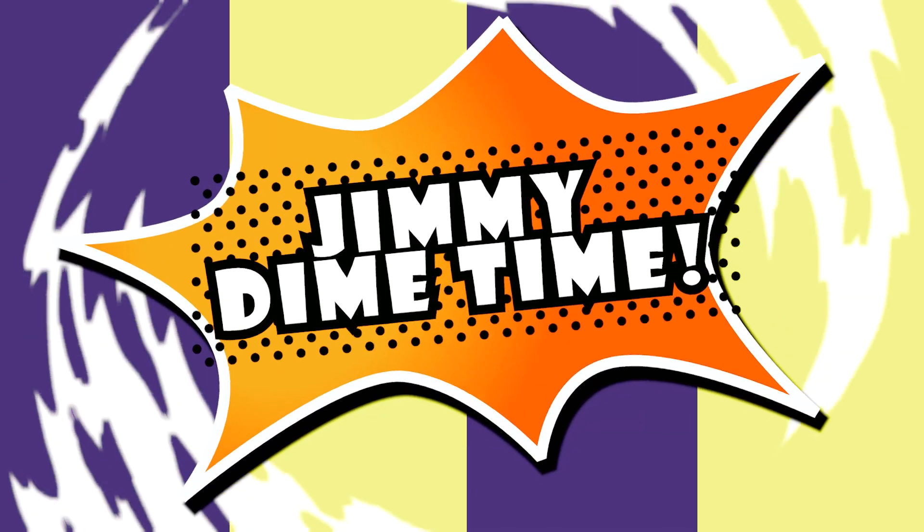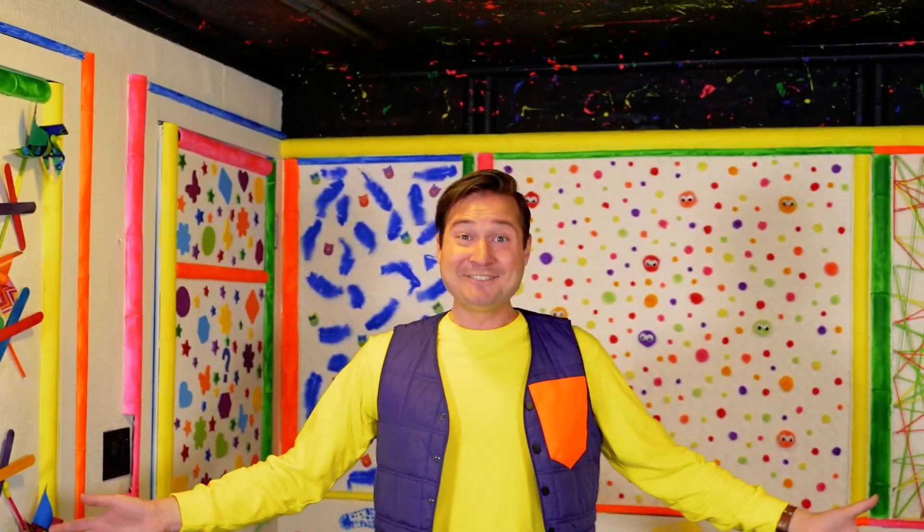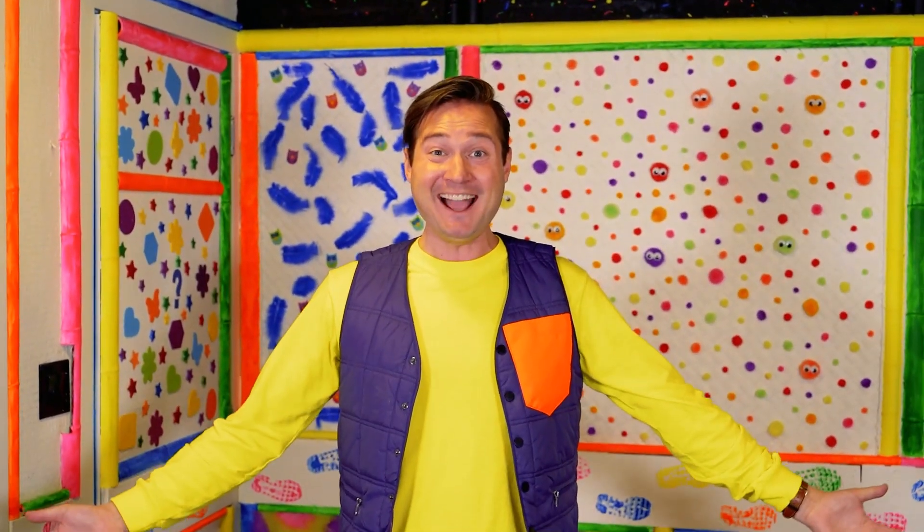Jimmy Dime time! Hey everyone, it's me, Jimmy Dime!